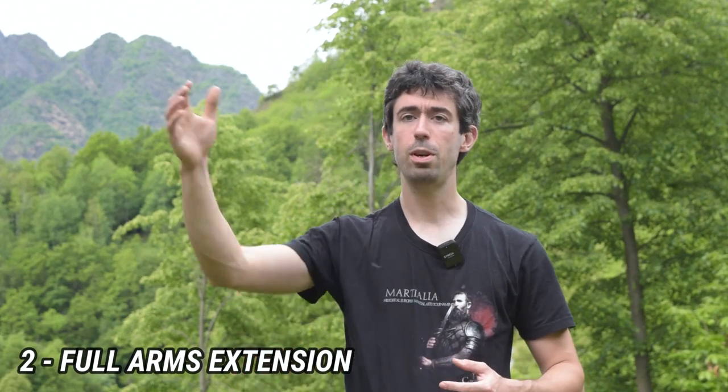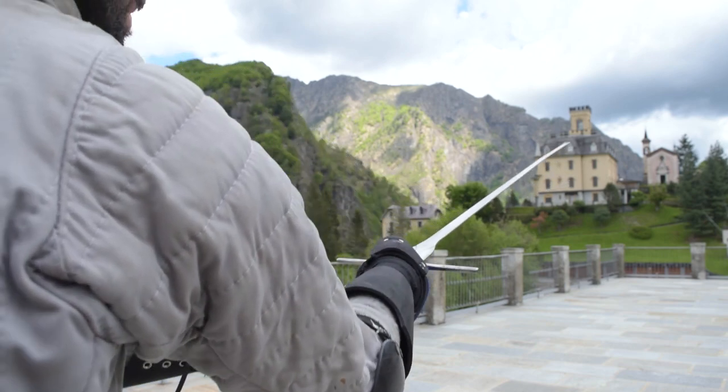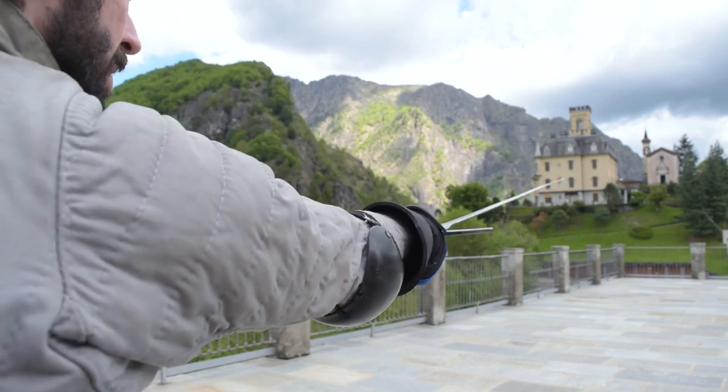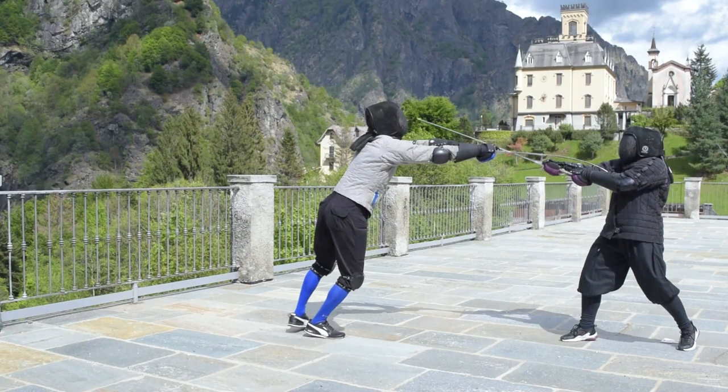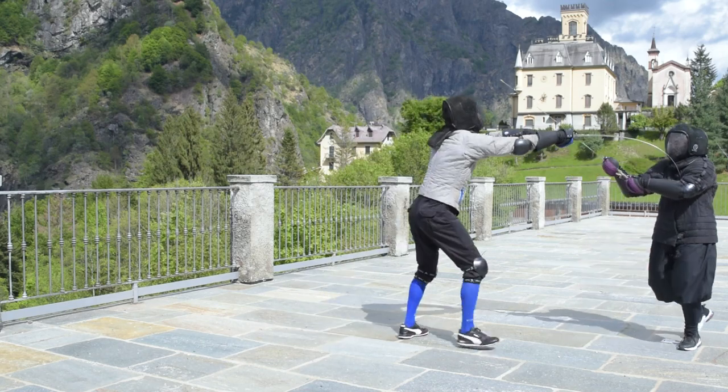The second advice is to fully extend your arms. Another obvious advice, right? Well, this is the second tip simply because it is the second most common error. Not fully extending the arms is pretty common, and generally speaking, people are not even aware of it — they think they are fully extending, but they are not. So the second most important thing is to check if you are fully extending your arms while thrusting. Once you have full extension of your arms, you are expressing maximum reach, which is one of the most important components of your thrusting action.